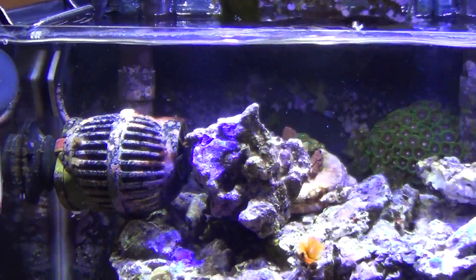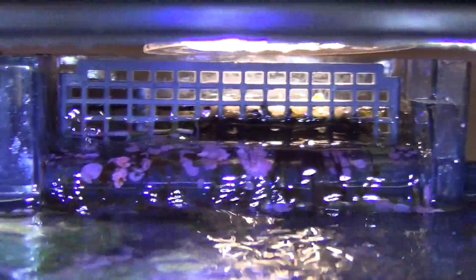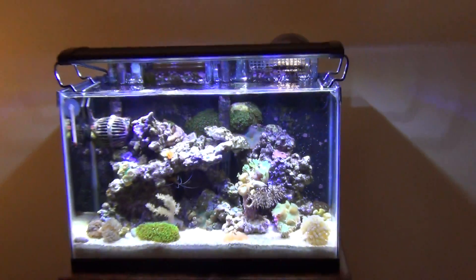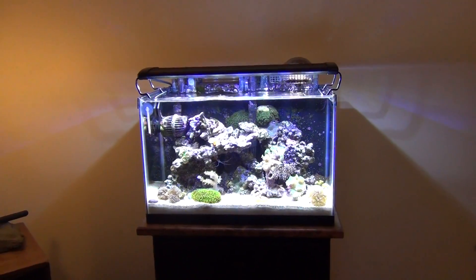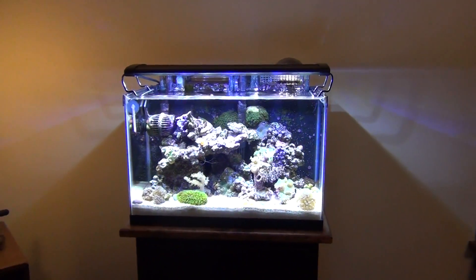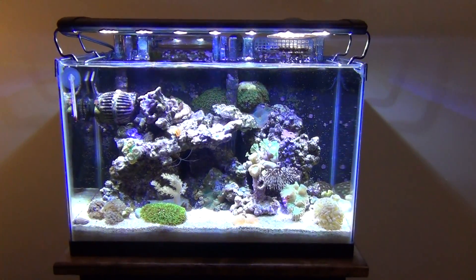Coralline algae everywhere on the back wall — you can see it all along both filters. That's my little nano reef, that's how it works, that's what works for me. If you guys have any questions, hit me up, I'll try to get to them all. Thanks for watching.